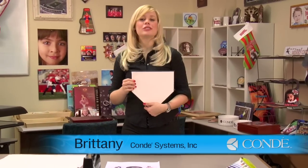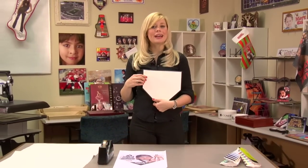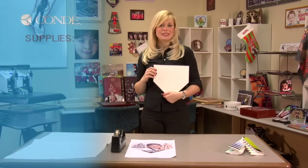Hi, I'm Brittany with Condi Systems, and today I'm going to show you how to sublimate a home plate plaque. First, let's go over the items you'll need today.